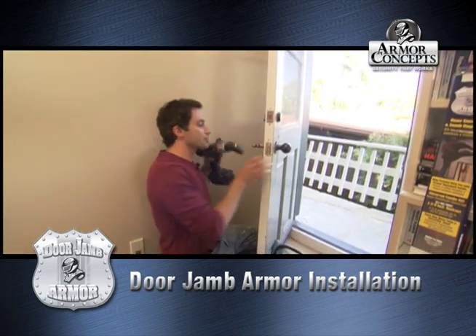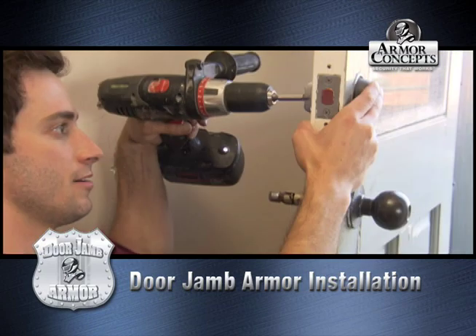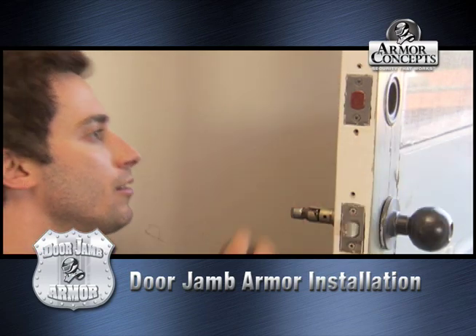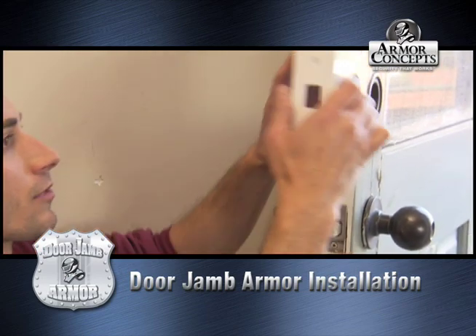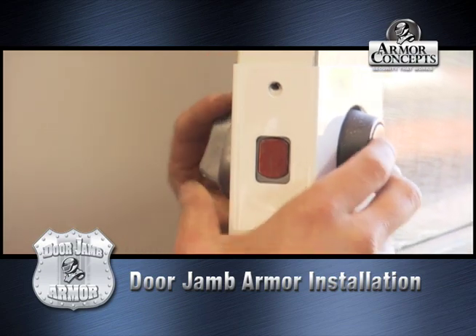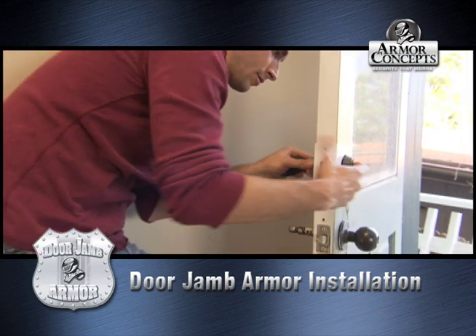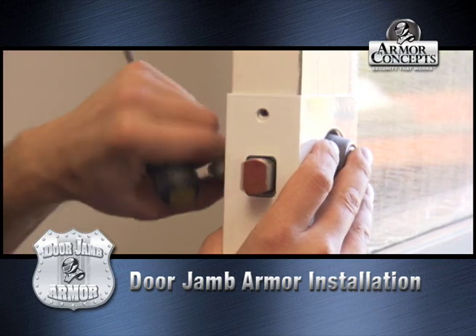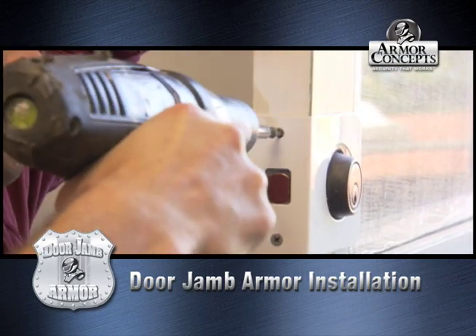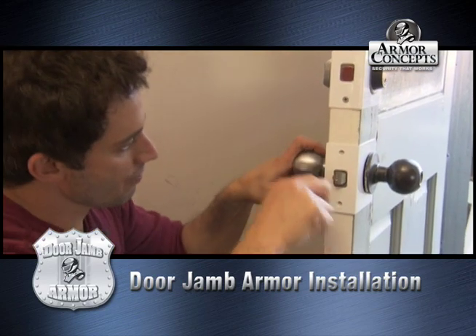So what you got to do is do a little unscrewing. I'm going to take these off. Now we're doing the same thing in the bottom lock.